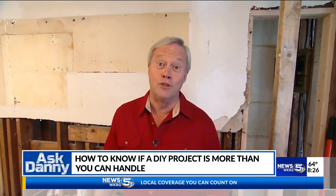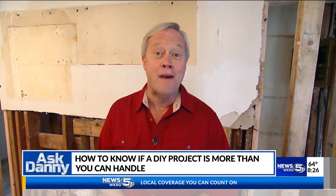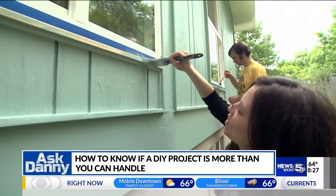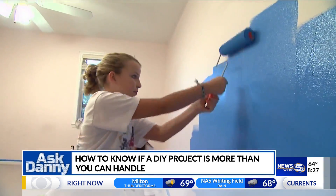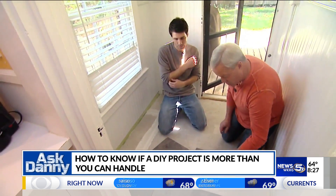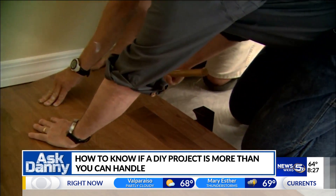One of the things you have to consider is your skill level and how much time you have to commit to a particular project. There are a lot of do-it-yourself friendly projects for your home, like painting — that's an easy one. Also, there's a lot of flooring out there that's very do-it-yourself friendly, like a lot of the laminate floors.